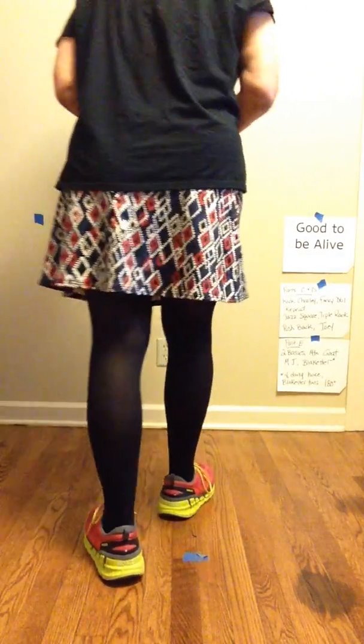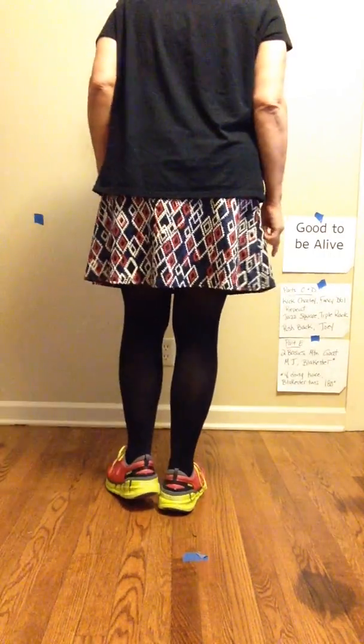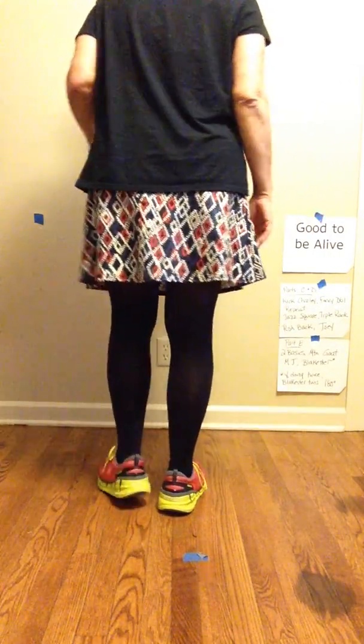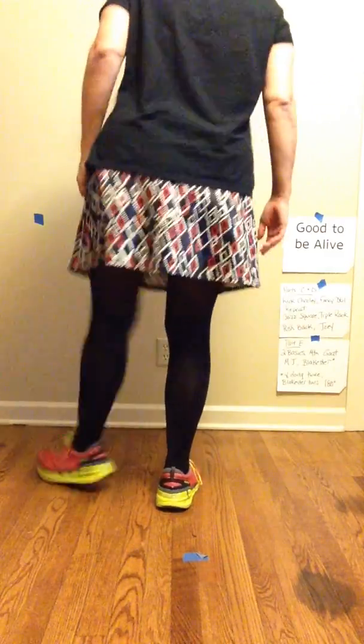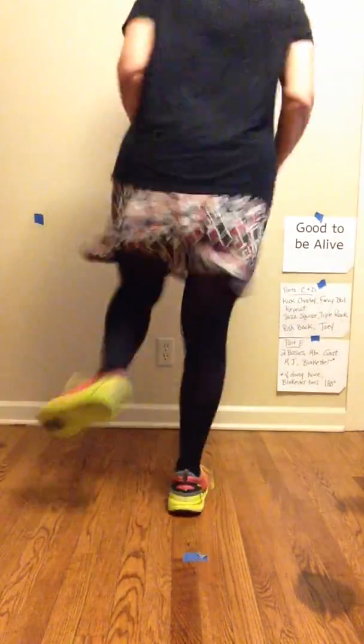Now if you're doing that party twice, you actually turn the Blakser around, so let's do that. We're going to do party twice. Ready, go — Swing Basics, add a Mountain Goat, now MJ, Blakser to the back, two Basics, and a Mountain Goat, and MJ to the front. Now pull.